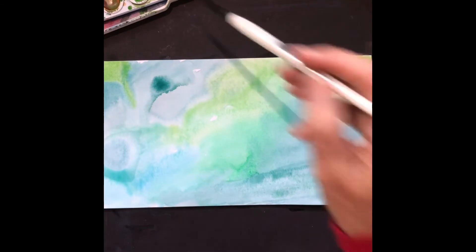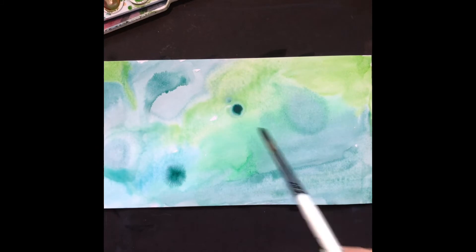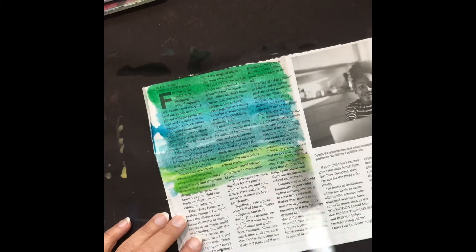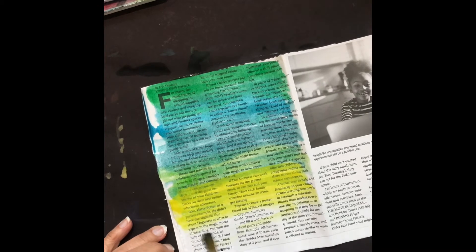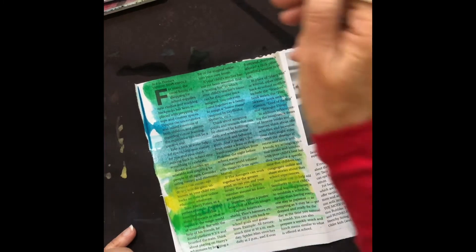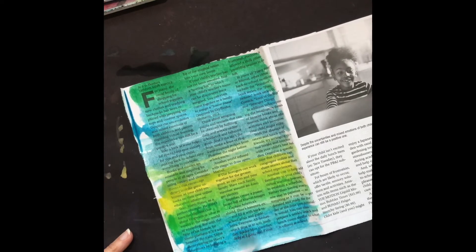While I was letting my sunset dry, I took another piece of paper and covered it with just water — you don't want it to puddle — and then I used green hues of watercolor. I also used newsprint. These are going to be the trees; you're going to cut out your trees from these papers. On the newsprint, I did not put water on first because it gives it a different look. Some you might want to do the water first and let them bleed, and some you might not.